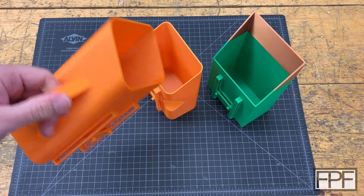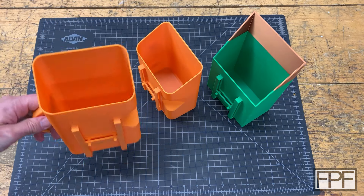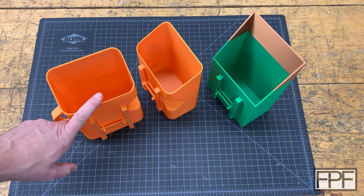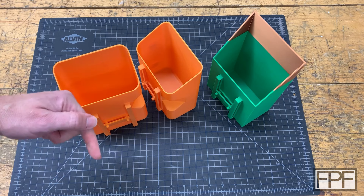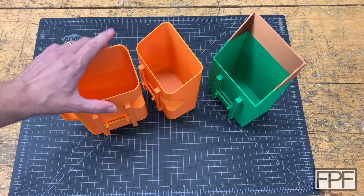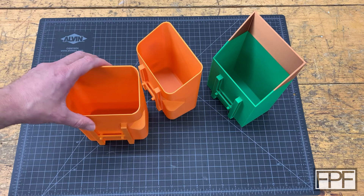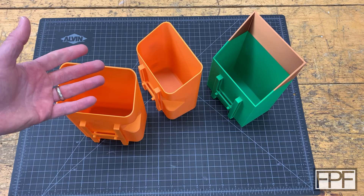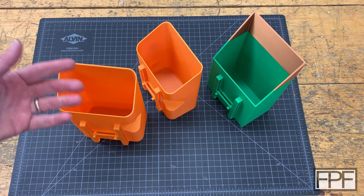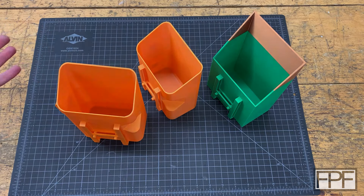It took a couple tries as usual, but I'm really happy with the end result on the purge bin. The STL for this, like everything we do here on this channel, will be available completely for free on my site fpfdesigns.com — I'll put that link in the description. If this is your first time here, this channel is all functional prints — new video every single Friday — and I also do stuff to modify my 3D printers and around the house. If you're into that, check out my other videos, hit that subscribe button, and I'll see you next Friday.